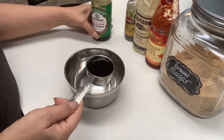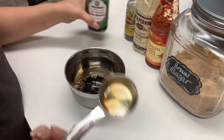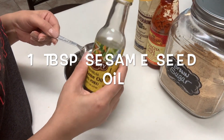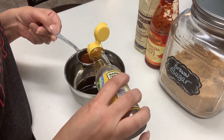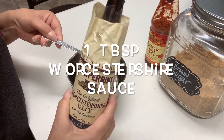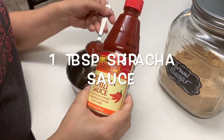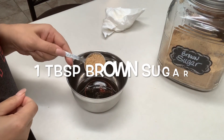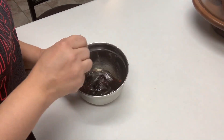For our sauce, we're going to start with 1/4 cup of low sodium soy sauce in a small bowl. Next, we're going to add 1 tablespoon of sesame seed oil. This stuff is pretty stinky, but it makes a big difference in the taste. 1 tablespoon of Worcestershire sauce. 1 tablespoon of sriracha sauce, which will give it a little bit of a kick. 1 tablespoon of brown sugar. Go ahead and give it a mix and then set aside.